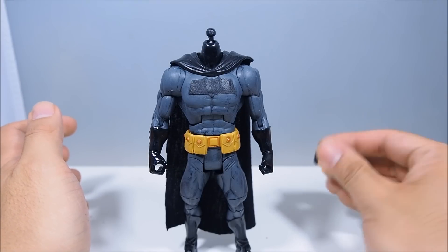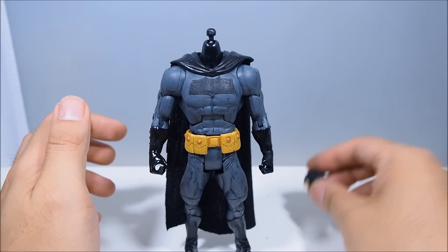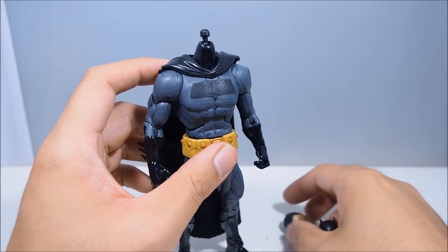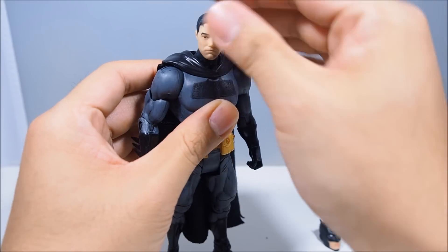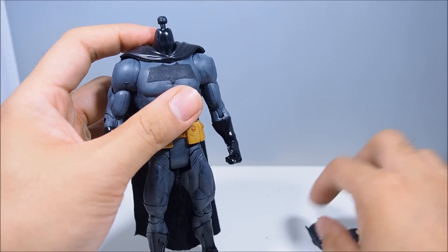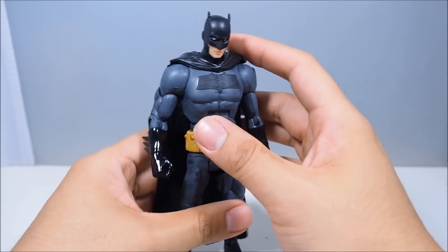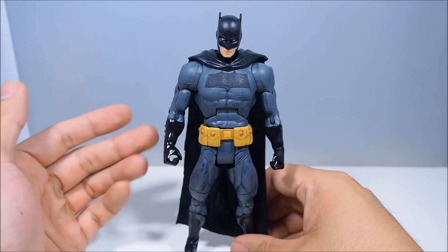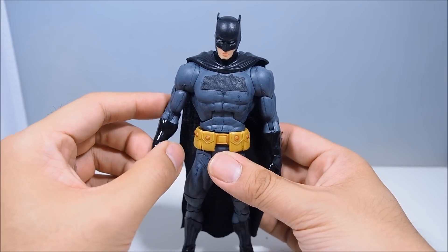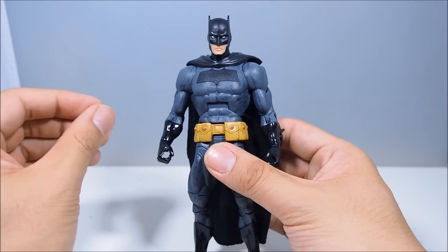Normally if it's just one head I'm putting on, I don't worry that much — I'd just dremel out the hole a little bigger and stick it on. But since I wanted two different heads, I decided to modify the peg. I dremeled it down to the right size for both heads, then sanded it nice and smooth so the heads go on easily. It's not the easiest process because you have to get it the right size — over-dremel it and make it too small and the heads will just dangle. Always take your time. The more I did it, the better I got. Maybe try it on figures you don't care about first just to get the feel of it.